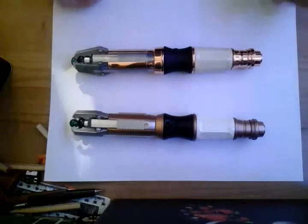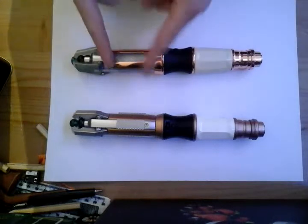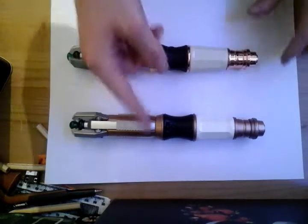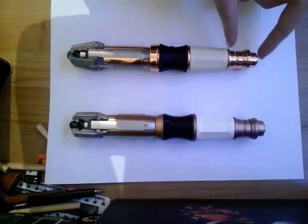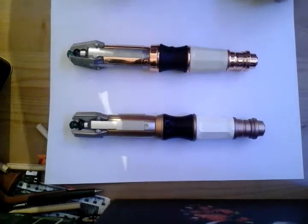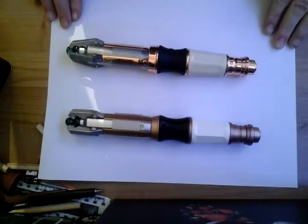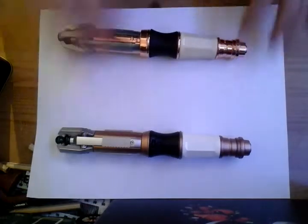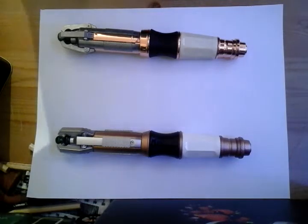First things first, we're going to look at the emitter, then the claws, then the upper cage section, then the inner core section, the rings, the black handle, the white handle, and of course the panel. It's on the white piece of paper because I don't want to be distracted by the wood. I've also had to change the light - it's the brightest it's going to go. I was going to use the lamp but I haven't got a bulb.